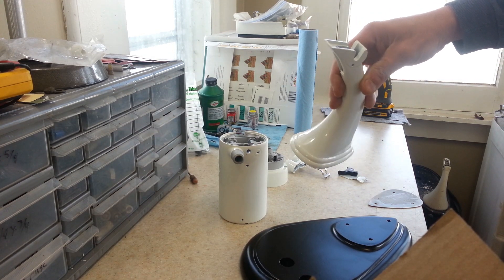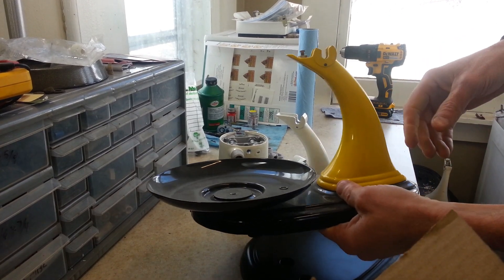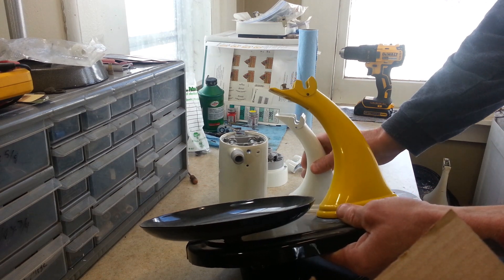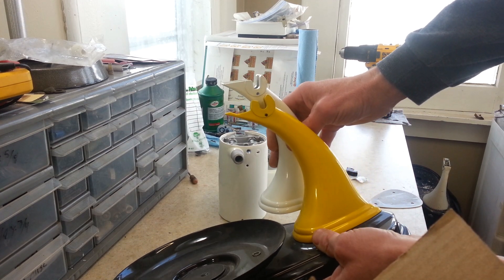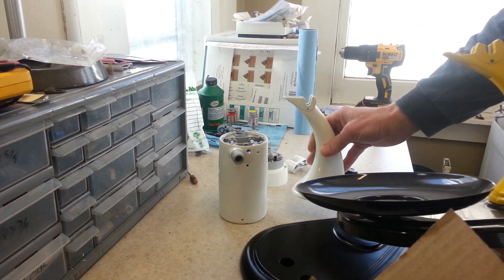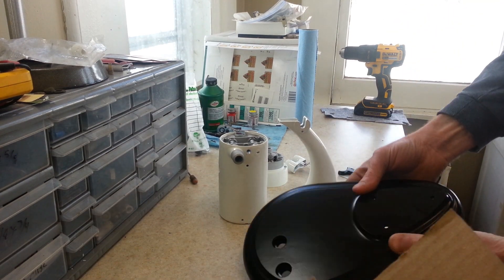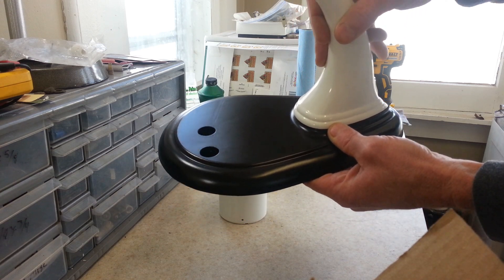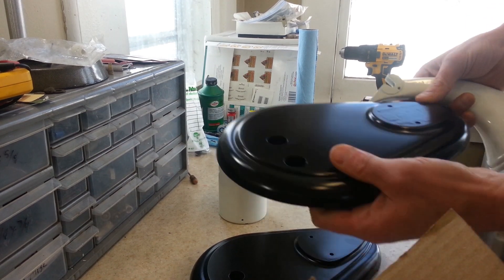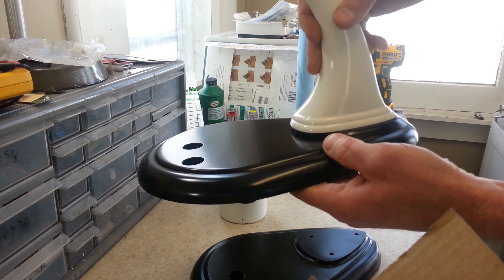If you look at the neck on here, this looks just like a Model 3 neck, but there's a difference. This is the base and the neck from a Model 3, and if you look at the shape at the top here, you can see there's quite a bit of difference between them. This base right here fits on the base it came with.